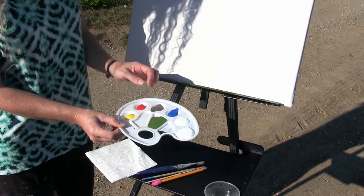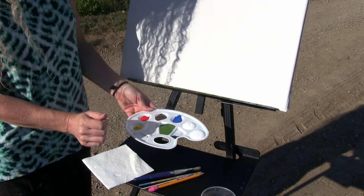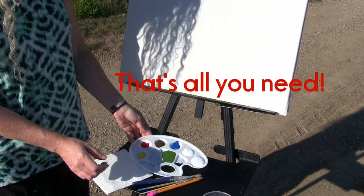You can certainly switch up the colors, but these are the exact ones I'm going to be using today. And that's all you're going to need.